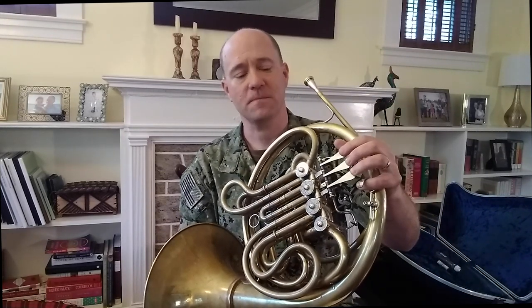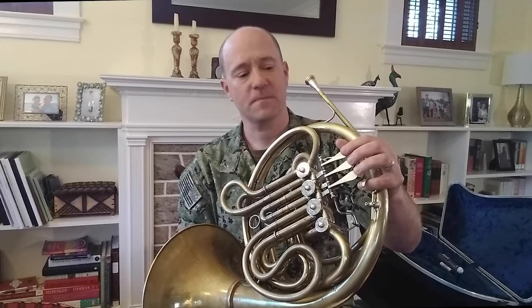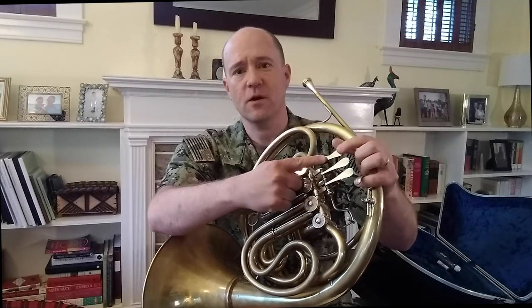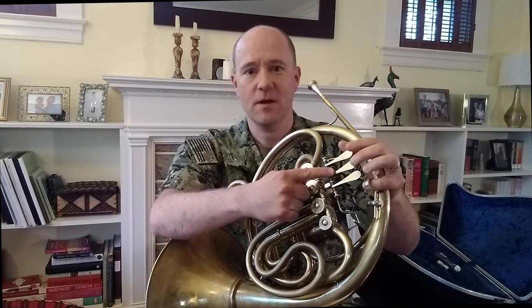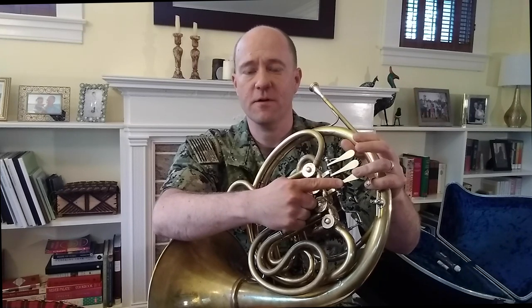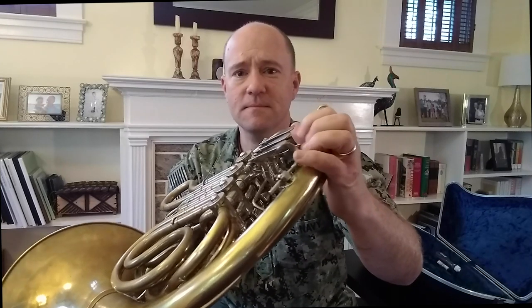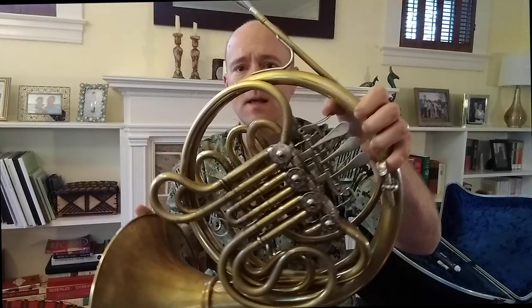When you hold the French horn with your left hand, place your fingers on the valves like so. Your index finger goes on the first valve, your middle finger on the second, and your ring finger on the third valve. My horn has a pinky ring to support the instrument and a thumb valve. My horn is a double horn — you may have a single horn, which is a little different.